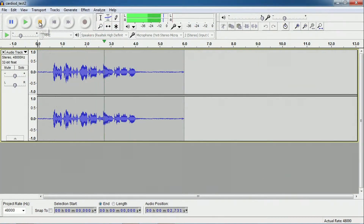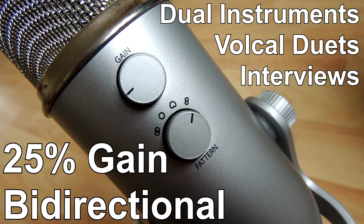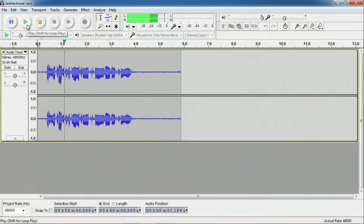This is a test of the Blue Yeti microphone in cardioid mode. This is a test of the Blue Yeti microphone in bi-directional mode.